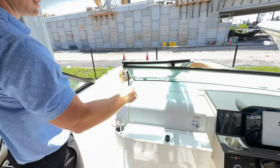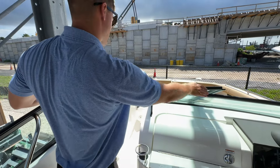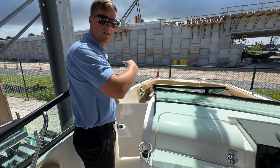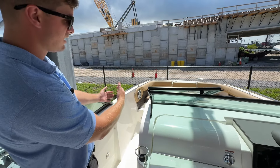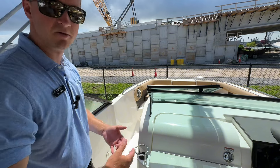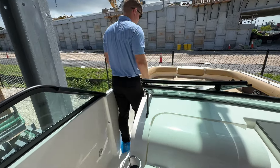Moving forward, this is the port-side walkthrough. The glass can be closed and you can also close this door — that'll seal off any wind from coming into the cockpit area. Or leave it open and it'll create a nice draft through this area as you move up to the bow of the boat.